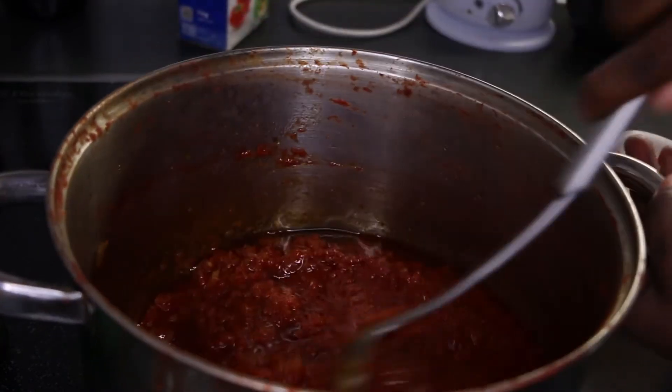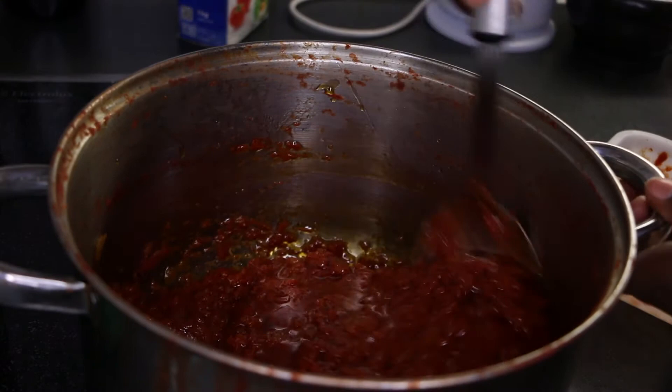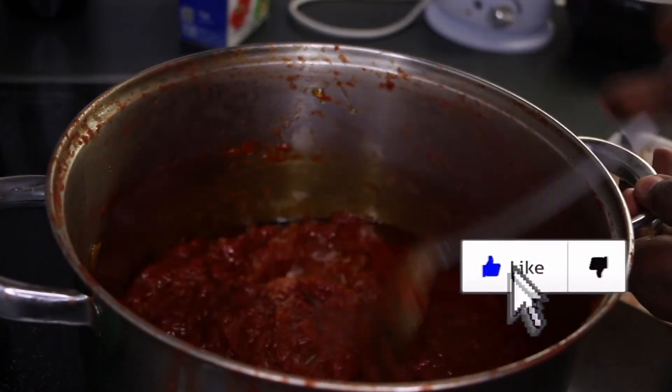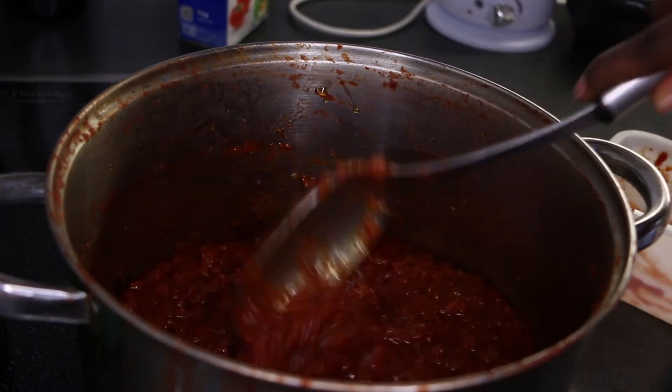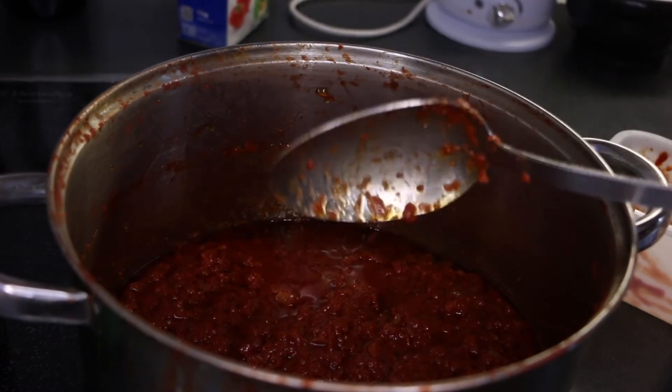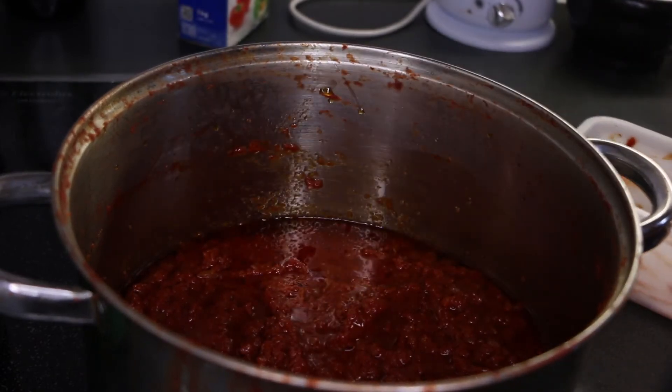From this point onwards, reduce the heat and let it cook fry. Keep an eye on it and stir every 10 to 15 minutes until the oil separates from the tomato puree. Taste the tomato puree to make sure that the raw tomato taste is gone.